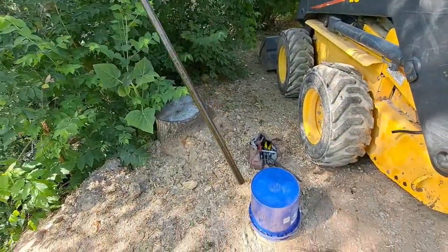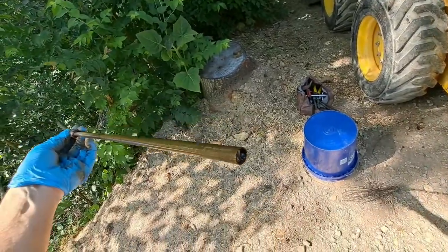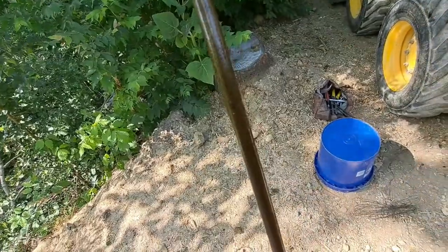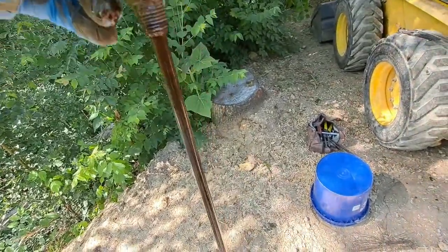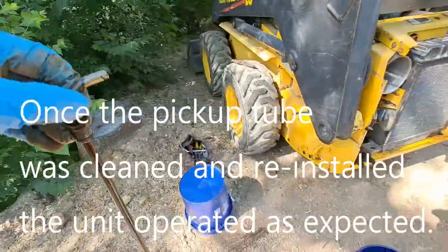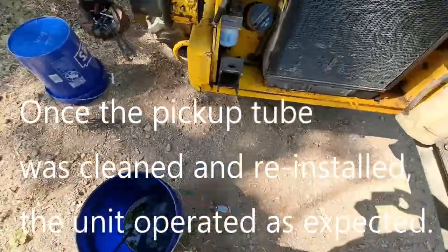The fuel pickup tube was rusty and gelled up down here at the bottom. It looked like there had been some rusty paint on this thing, so it's not plastic as one may think. I'm cleaning it with WD-40 the best I can.